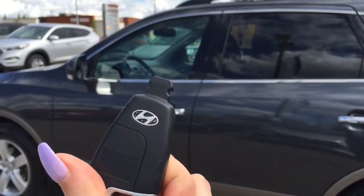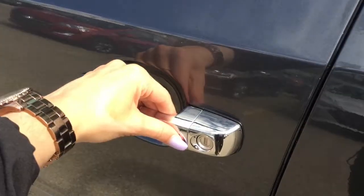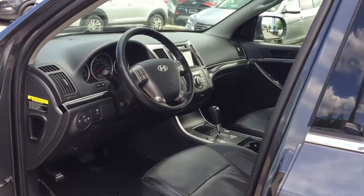Here's a look at your proximity key. This means that all you need is to have this fob on your person and your Veracruz will recognize it and give you access to the vehicle.